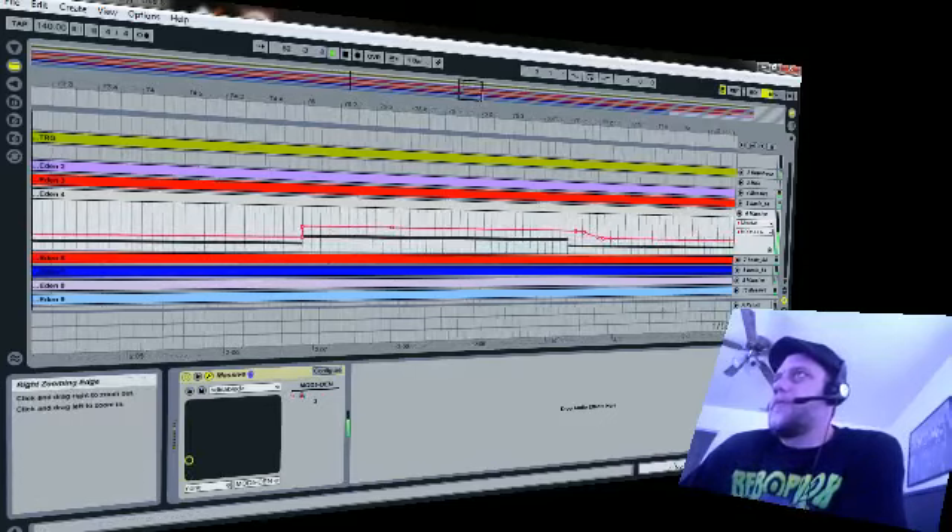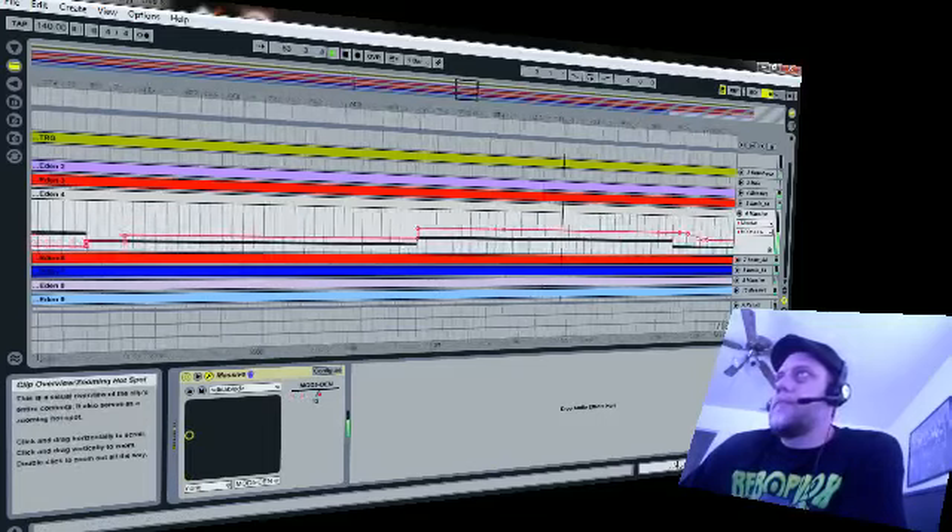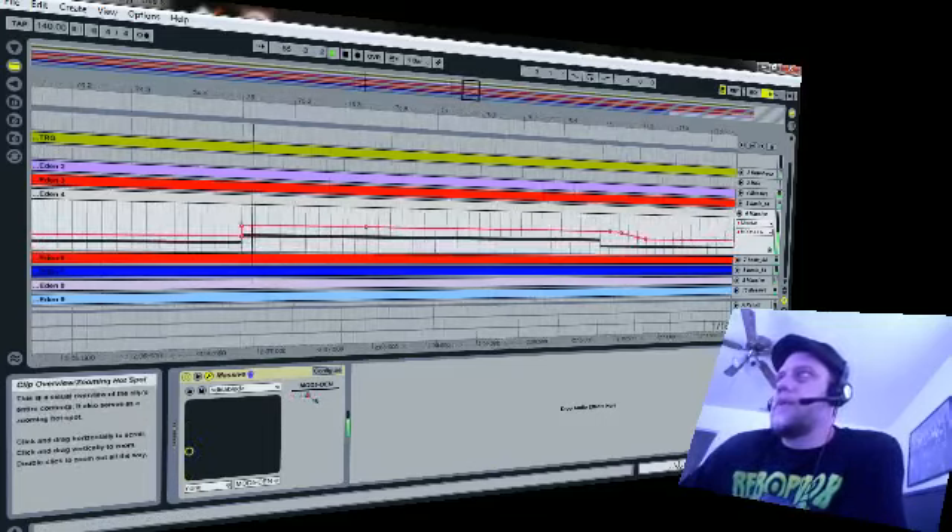Let's see here. Trying to keep everything straight.